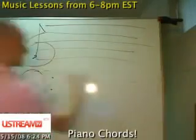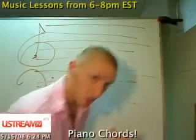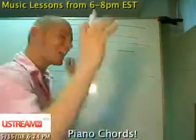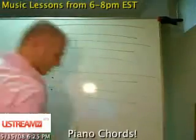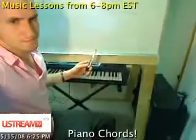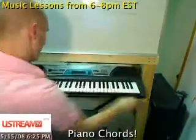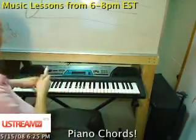Here we have our treble clef and our bass clef. The bass clef is low, the treble clef is high in pitch — not that high, it depends how high you make the notes, but the actual location of it, you can think of it like this: from here is treble, and back here is bass.